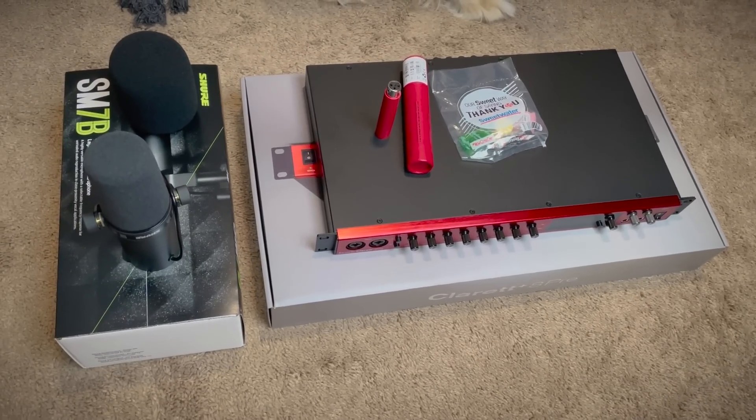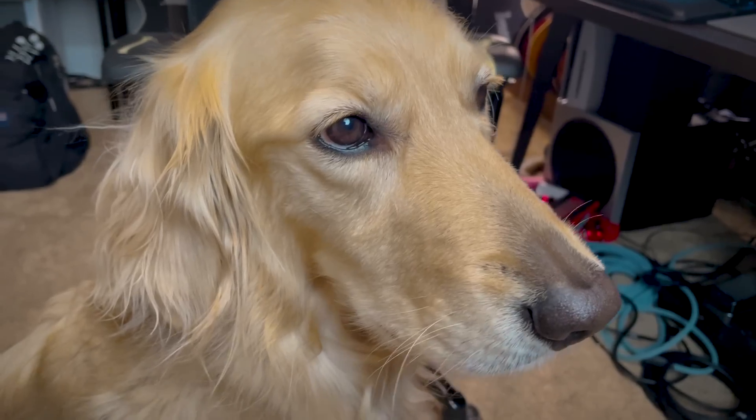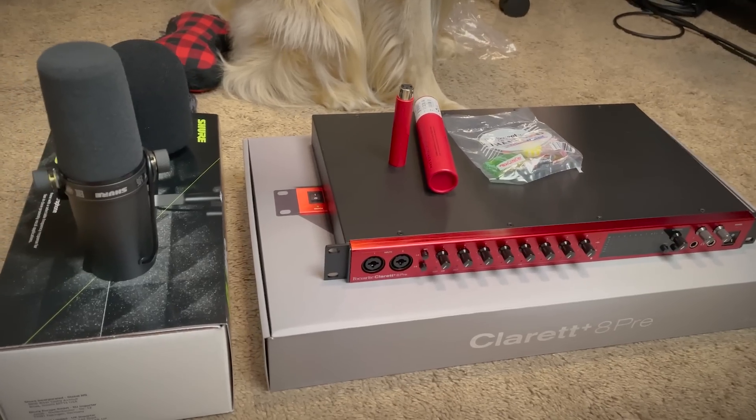Okay, this might not look too impressive, but this is a big upgrade. She's like, I have no idea what we're even looking at. Who's getting a milk bone right after we're done filming? All right, let me explain what's going on here.